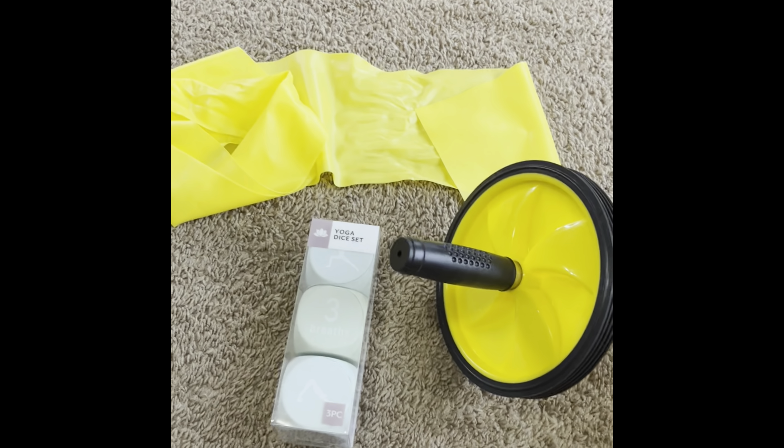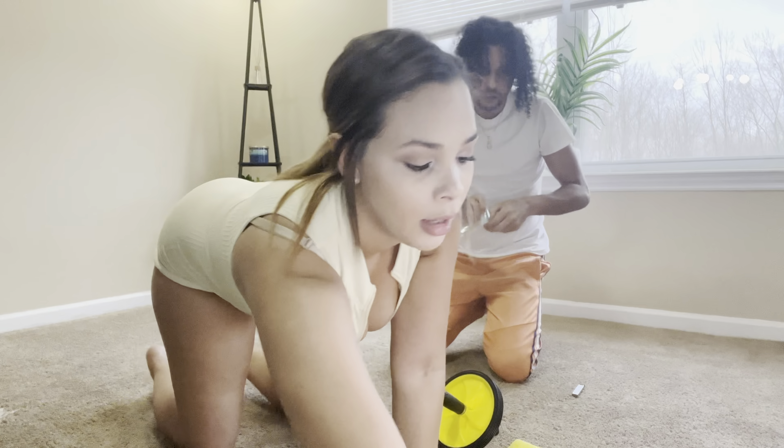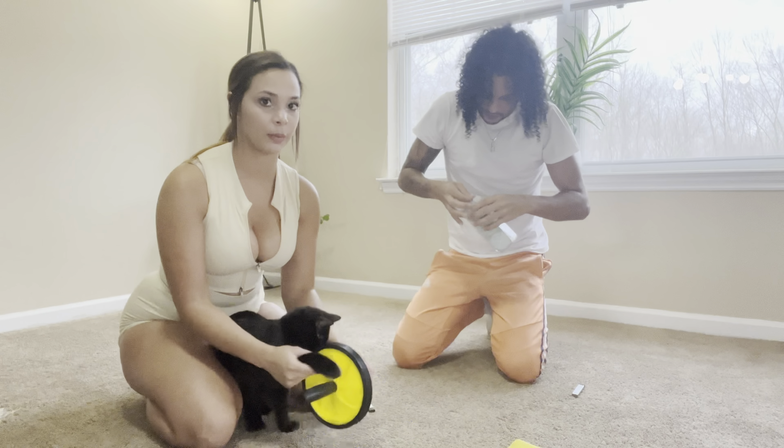Hi guys, we are back with another video. Me and Zay — today we are actually going to be doing a yoga slash workout video for you guys, so let us know how you like it. Comment, like, and subscribe. We're gonna be showing you our yoga slash workout routine, and he's probably gonna be in and out of the video, so see if he can get a couple workouts in as well.